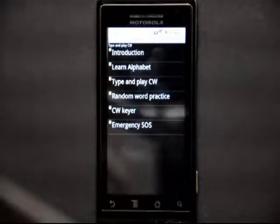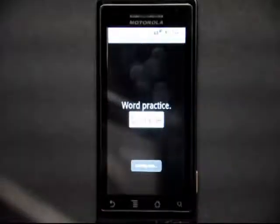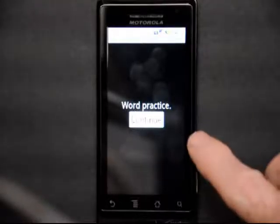The next screen is random word practice, and this will send random words with spaces in between the words. Normally the character speed is about 10 to 15 words a minute, but there are more spaces in between to slow it down and bring it down to about 5 to 8 words a minute.